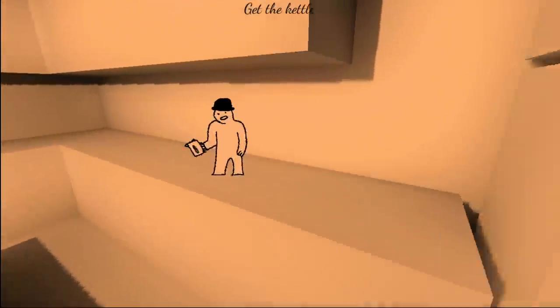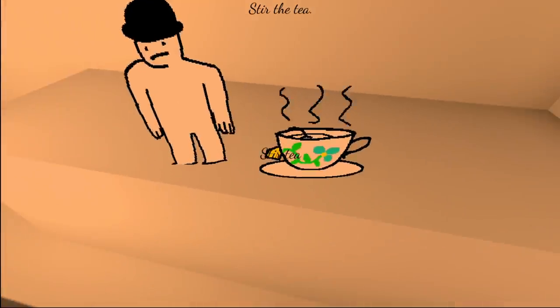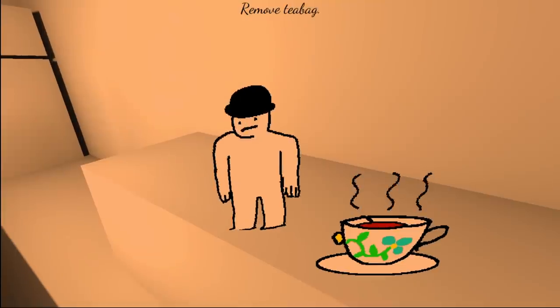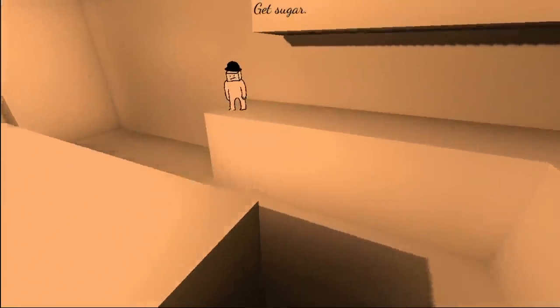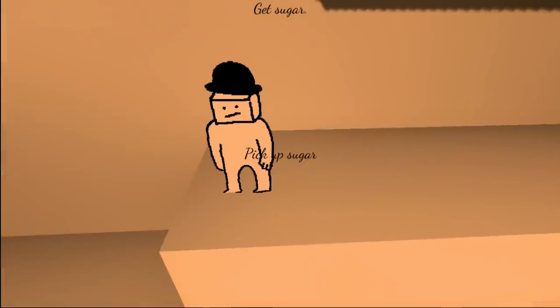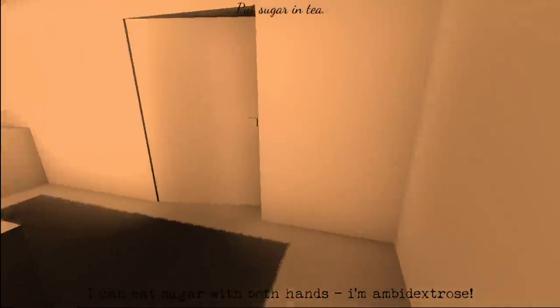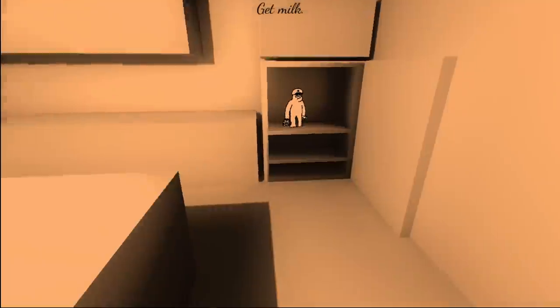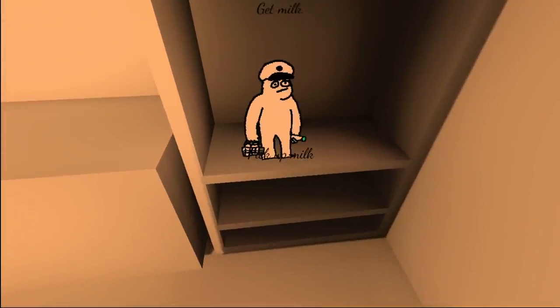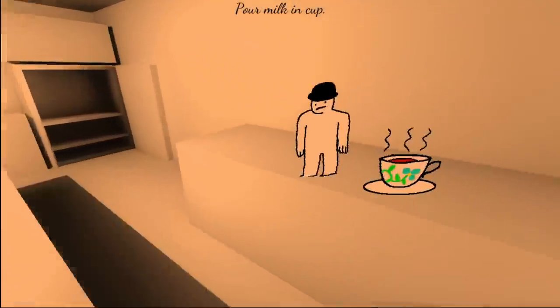Get the kettle. Hey, thanks. Put water in the cup. How you doing, buddy? Stir the tea. Remove tea bag. Get sugar. I can't eat sugar with both hands — kind of vaguely got the pun. Put sugar in tea. Here we go. Get milk. Got milk, man? I am milk, man. My milk is delicious. That's from something, isn't it? Trying to remember what.